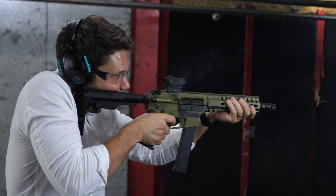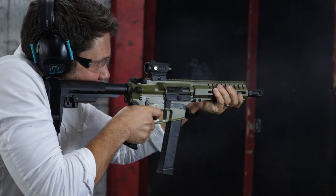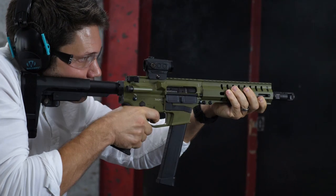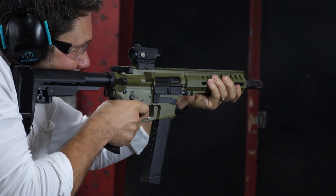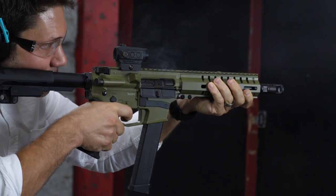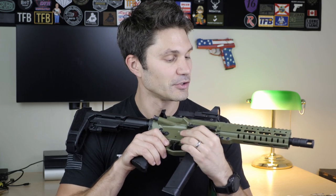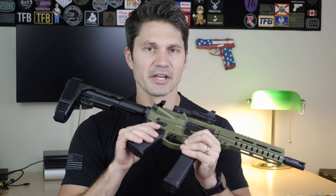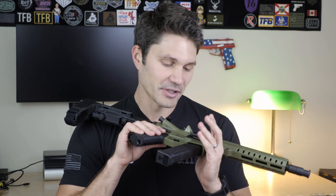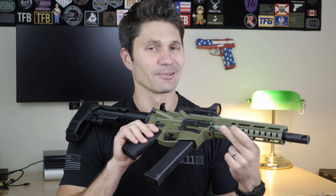I have the CMMG Banshee Mark 10. One thing you'll notice right out of the gate is this one is in what looks like a vomit green — they call this bazooka green. I personally selected this color. CMMG was not happy; they said they'd send me one in any color I want for the review. Now this isn't mine to keep — at TFB TV we don't accept free product or money in exchange for reviews. But they offered, and I opted for the green. I think it looks pretty rad.